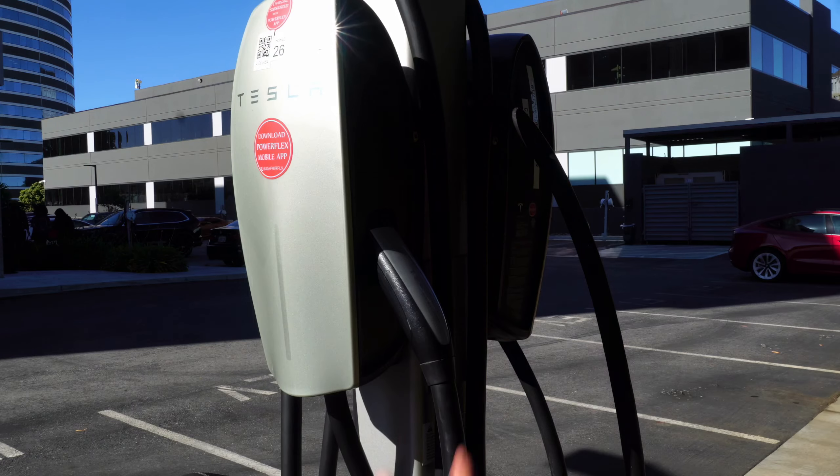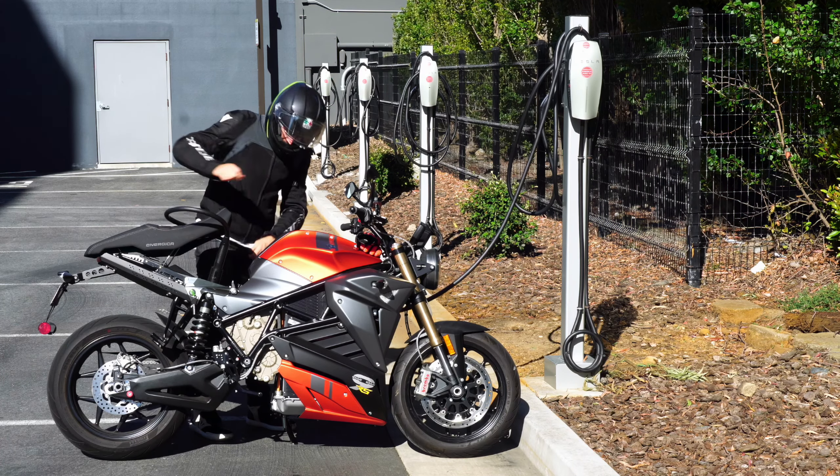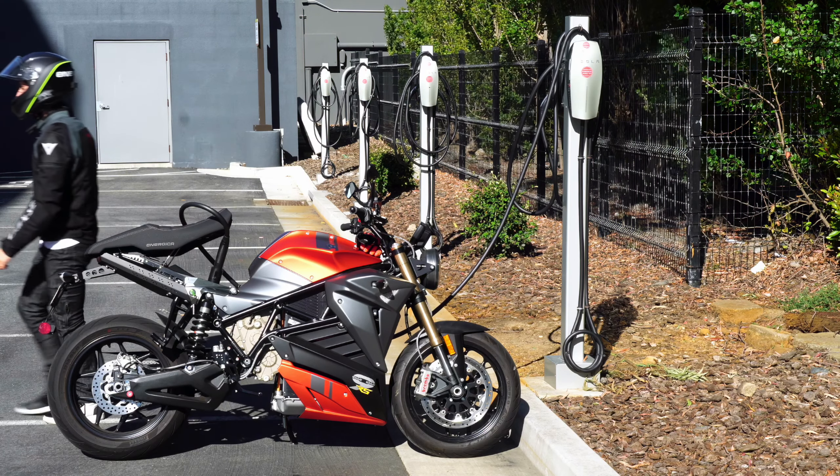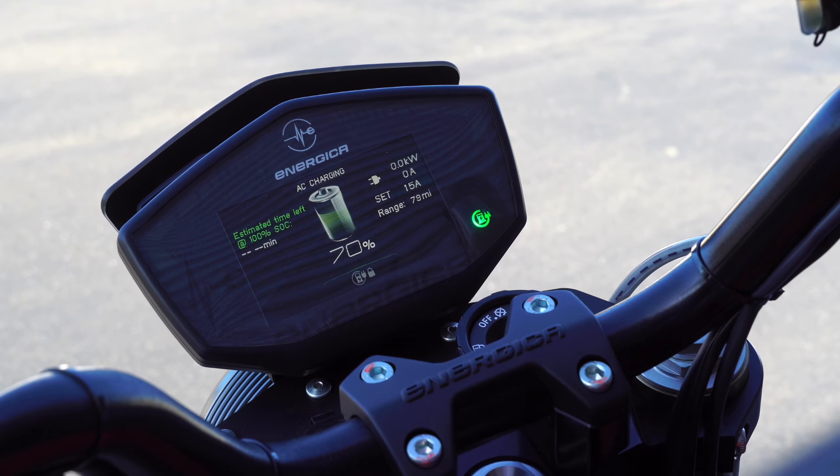Destination chargers are found in hotels, where most people arrive at their destination and charge overnight while visiting a new area. If you are a Tesla owner, you can also use this adapter with your home charger.